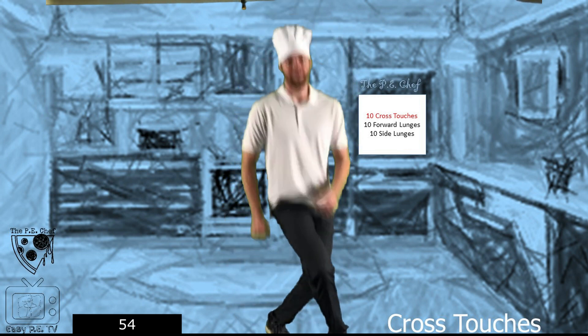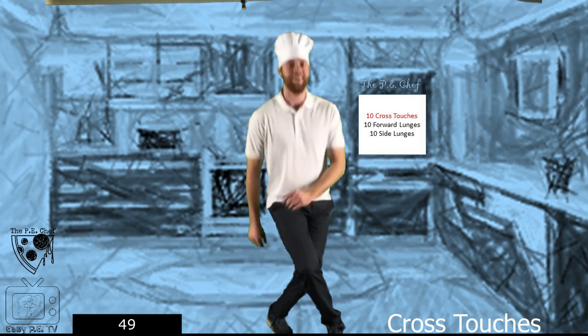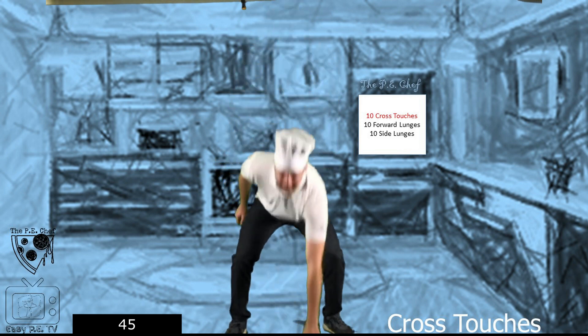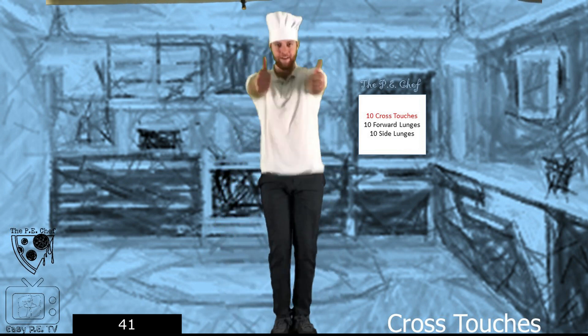Beach season's around the corner. Excellent! Nice.